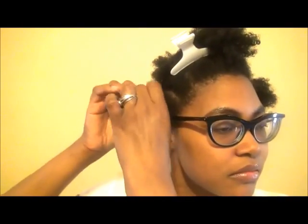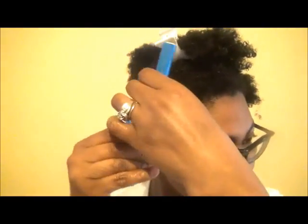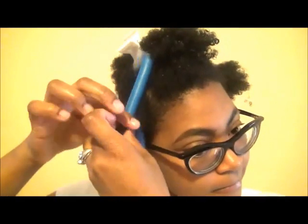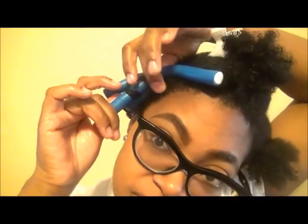I will be applying the flexi rods to one inch sections. Here, you're going to see me twist the ends just a little bit around the end of the flexi rod, and then I'm going to basically twirl the flexi rod to my scalp, and then close the ends. This method gives you a more defined curl versus just rolling it up.